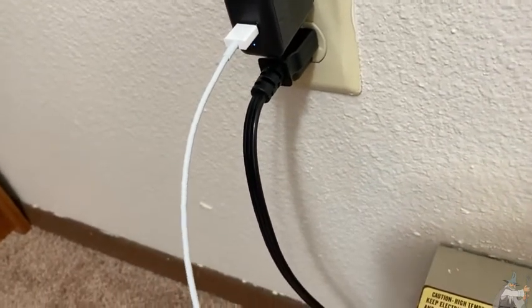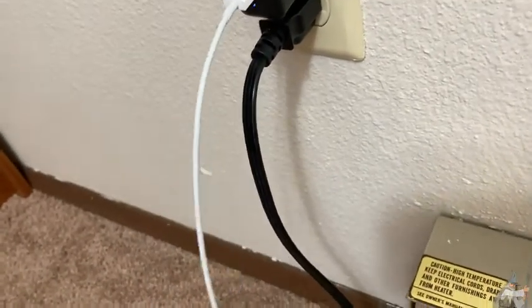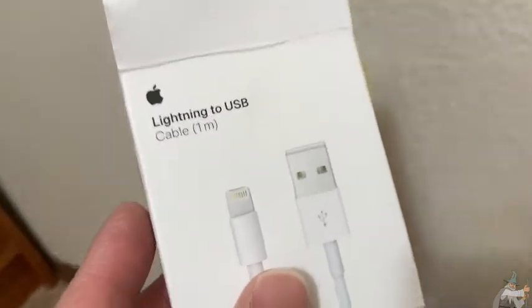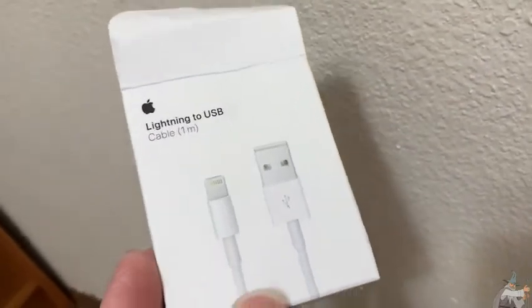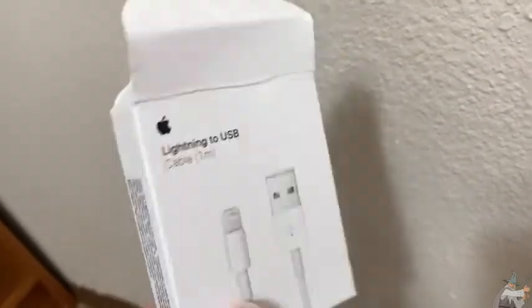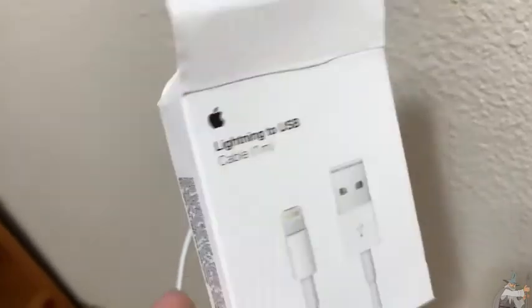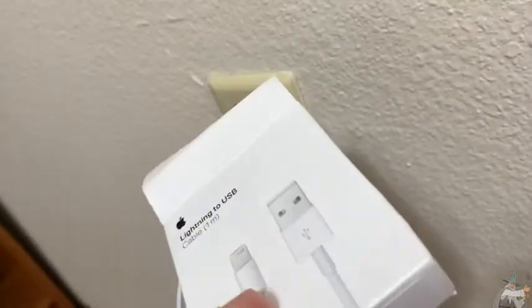I actually have a third one of these that also works and it's much longer — I don't know the brand. And I have a whole bunch that don't work, and that's why I got this one. The big downside to buying this one versus buying other ones is that it costs a little bit more. But it is the official Apple product, so you know it's going to work with your iPhone and it's not going to damage your iPhone. iPhones are expensive, so yeah, really good so far — I like it a lot.